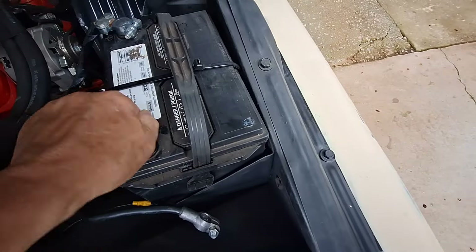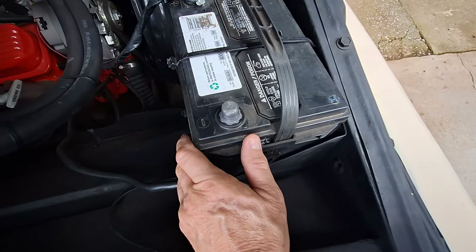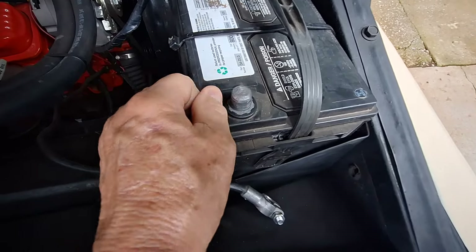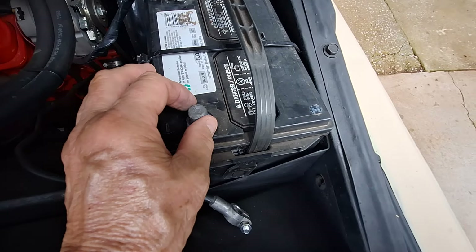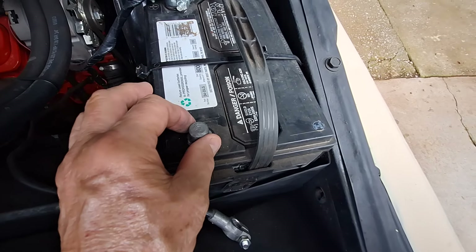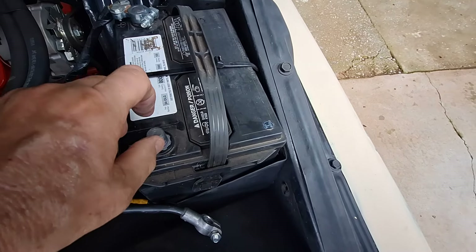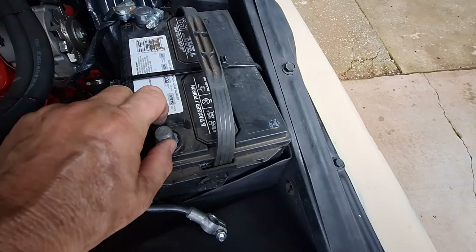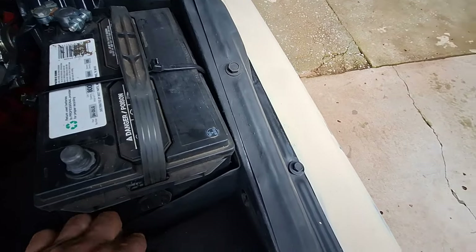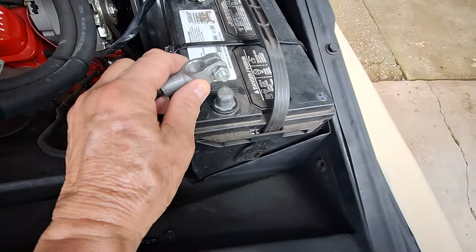If the terminals are dirty, you can use Coca-Cola or some kind of soft drink — pour it on there if there's battery acid, that white powdery stuff, and it'll eat that away. You can also get a wire brush or a battery terminal cleaner and go around the top post to make it real shiny, and clean out the inside of your battery cable too.